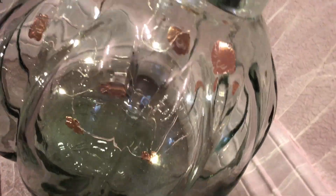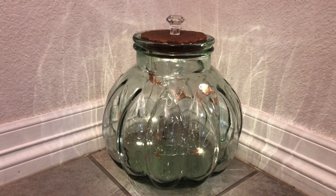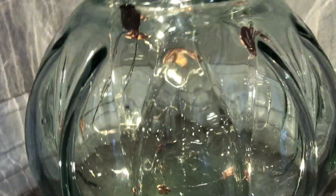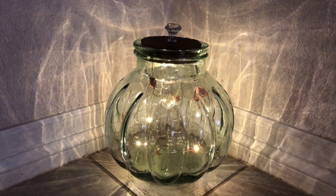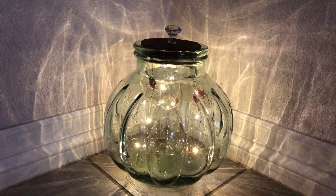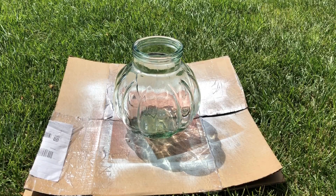I spent a couple dollars on this but you would spend a lot more in a designer store. Here it is in a little darker setting so you can see the beautiful lights glow and light up the pumpkin. There are so many wonderful places to display something like this in your home.